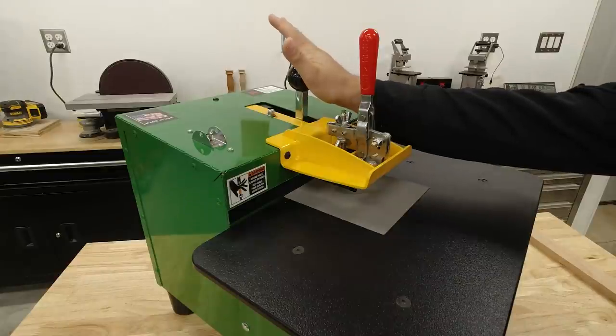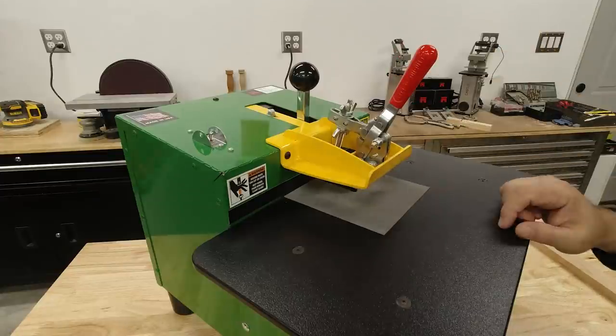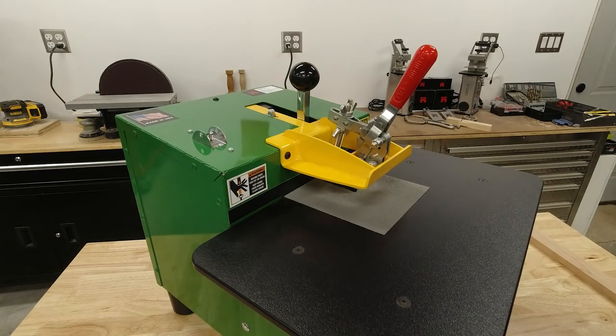To use the machine, we simply push the clamp forward to lock in our work piece. We push the pocket lever forward to cut the pocket, pull it back to drill the pilot hole, and finally release the clamp. I like to think of it as one fluid push-pull motion.